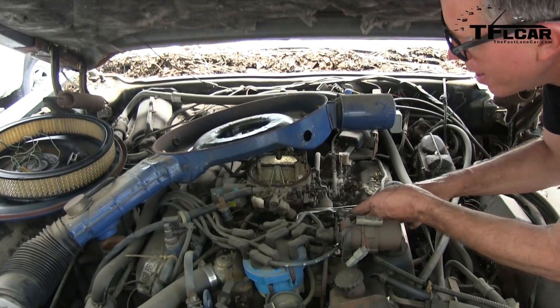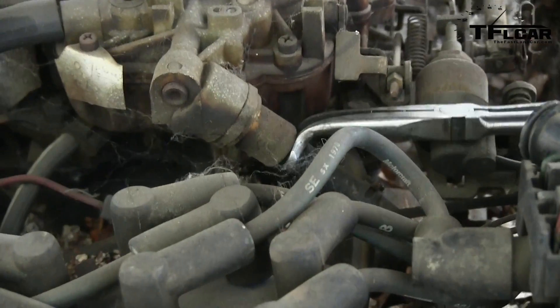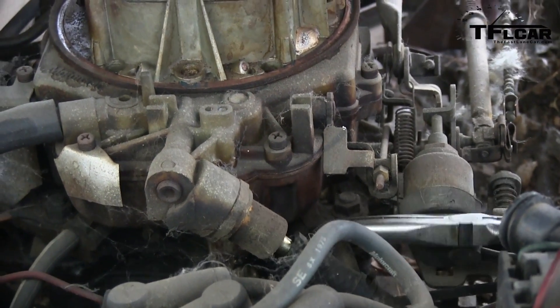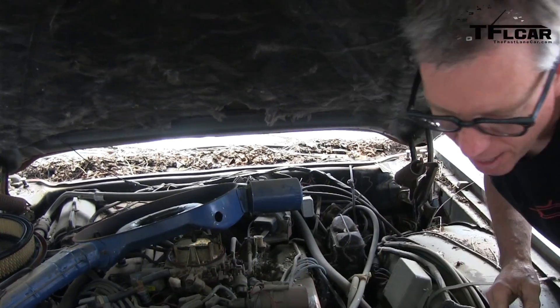It looks like something you used to extract a tooth, Ted. Not removing a whole worn-out fuel line. I just want to be a dentist, sir. Alright, so we're going to blow some air through there and see if we can get it going.